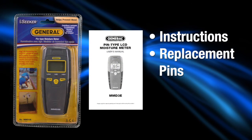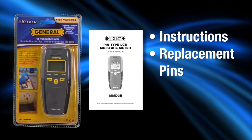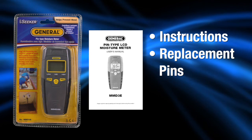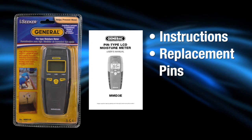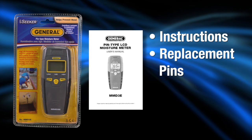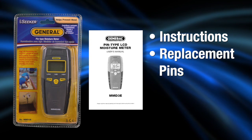The MMD-3E pin-type moisture meter is CE approved, ergonomically designed, and comes with replaceable pins. Highly accurate, it includes instructions and replacement pins. A 9-volt battery is required.